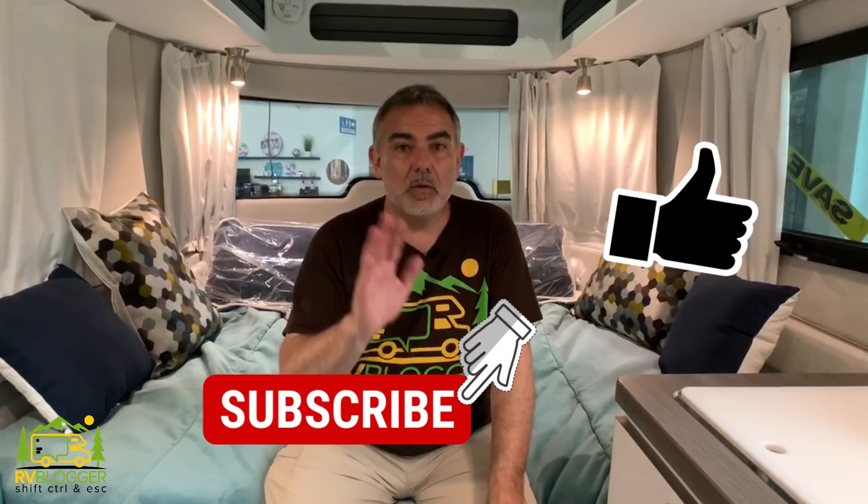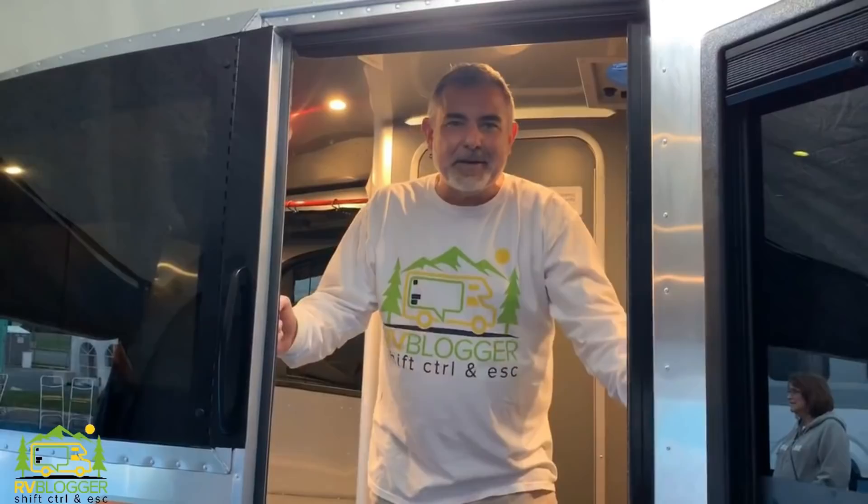If this is your first time seeing us on YouTube, welcome aboard. We make lots of videos all about RVing and we also have our website RVblogger.com where we literally have hundreds of helpful articles all about RVing as well. Today we're taking a look at Airstream single axle travel trailers that weigh under 4,000 pounds, so without any further ado let's get started with our review.